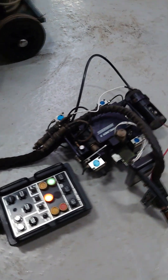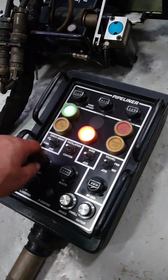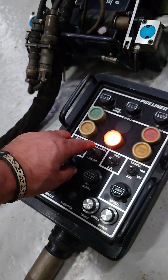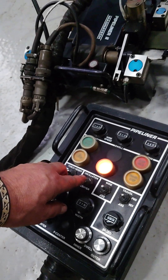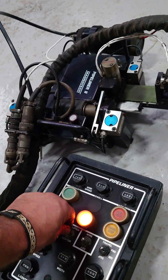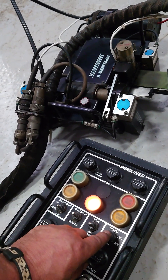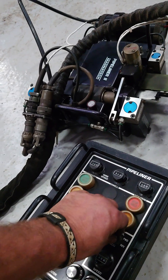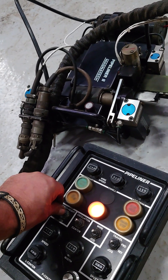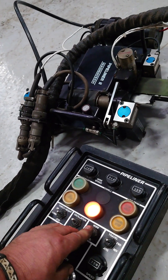Oscillation ABC, torchlight control, drive forwards, drive reverse, torch up, torch down, wire on.